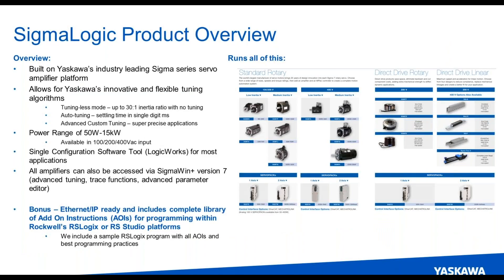So what is Sigma Logic? Sigma Logic is an amplifier series that we offer built on our standard Sigma series servo amplifiers. We're at Sigma 7 currently. You're going to get things like innovative and flexible tuning algorithms — tuning-less mode, which allows us to run up to a 30-to-1 inertia ratio out of the box without tuning, and that mode adapts to changing loads as well. You also get flexible algorithms in advanced settings like friction compensation and vibration reduction. So we've got a really high performing servo amplifier and motor product.